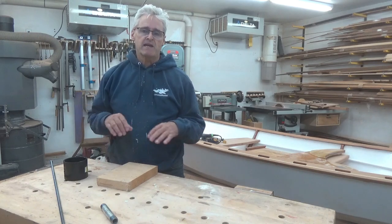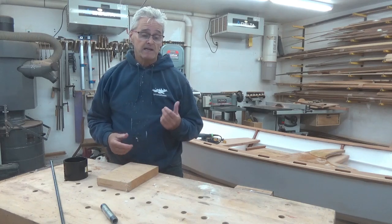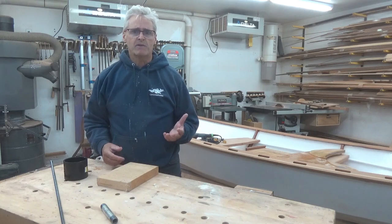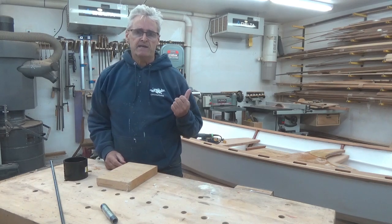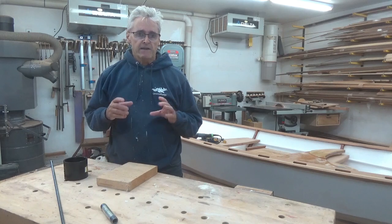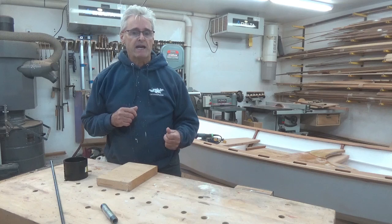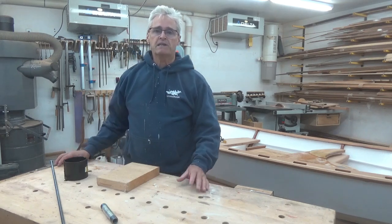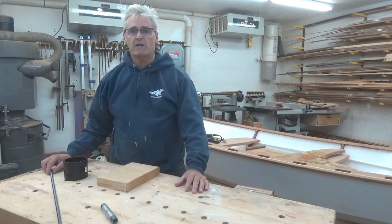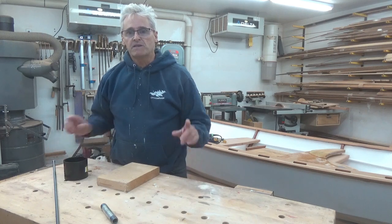I want to make the mast, yard and boom as round as possible. Last time I did a mast was about two years ago for the Little Acorn dinghy. It only had the mast and yard, and they were smaller than this boat, so a little less sanding. I ended up doing it by hand, which really was a lot of work. So I'm going to make a little sanding apparatus that will hook up into my drill and use a sanding belt to help make the process easier.